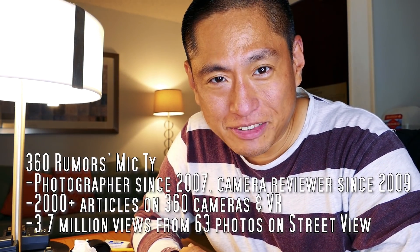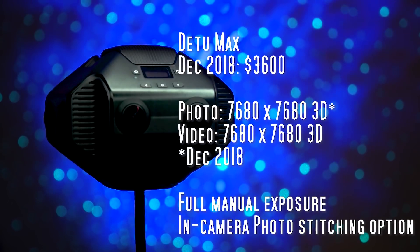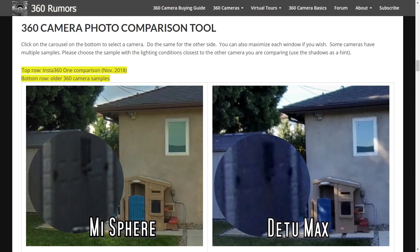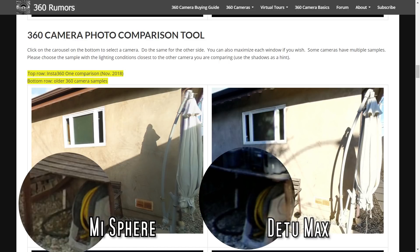Let's talk about pro grade cameras, starting with the D2 Max. Since the Mi Sphere was the number one for consumers, I compared the D2 Max to the Mi Sphere. For detail, I found that the Mi Sphere actually has better detail than the D2 Max — not much more, but slightly better. For dynamic range, the Mi Sphere has some highlight detail while the D2 Max's highlights are blown, and the D2 Max's blacks are crushed whereas the Mi Sphere has much better shadow detail.